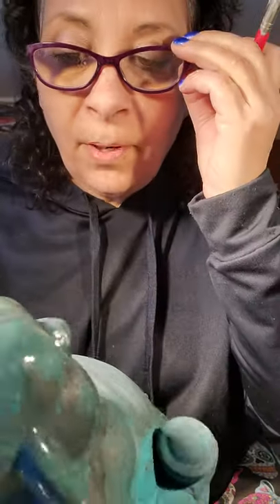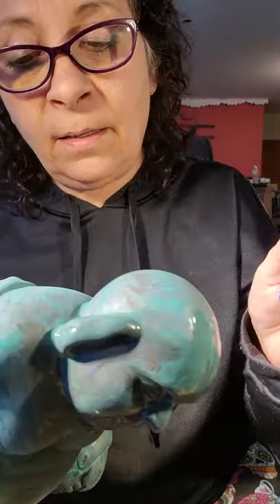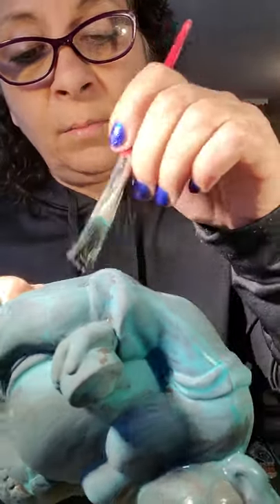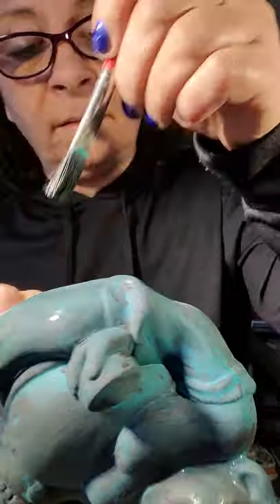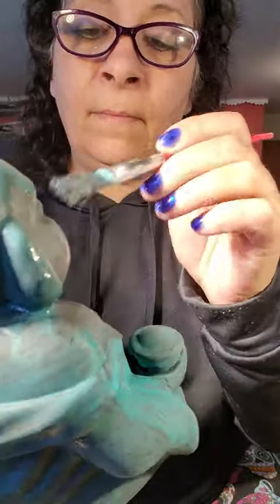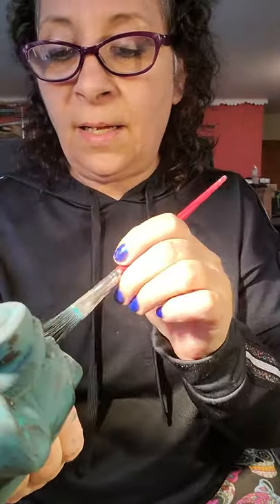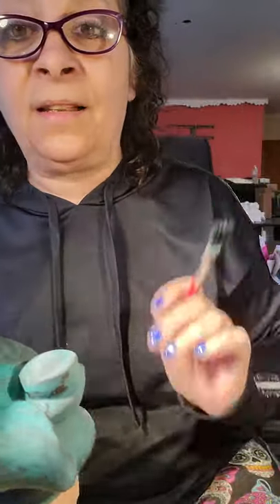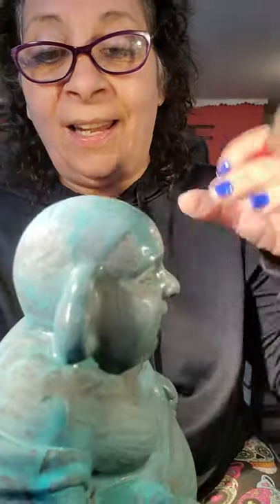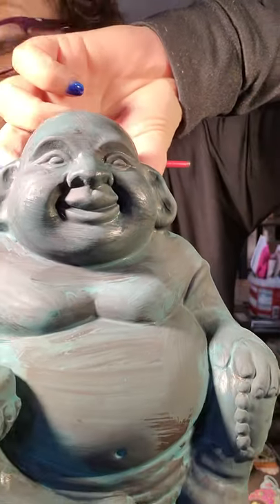I'm going to put on my glasses and see if I missed anything. A couple little spots — okay. We're going to let this dry a couple minutes. It seems like it's drying really fast, which is good because I don't think you want to sit here looking at me while this dries.